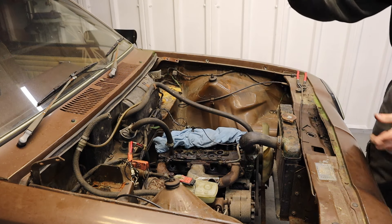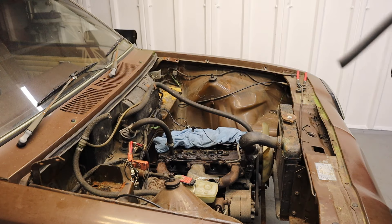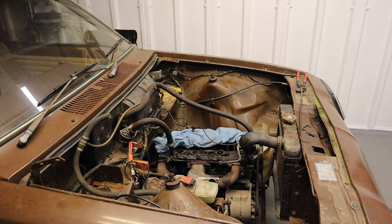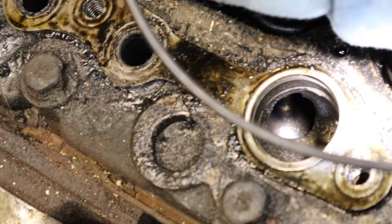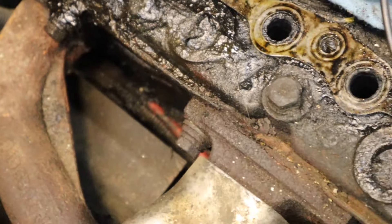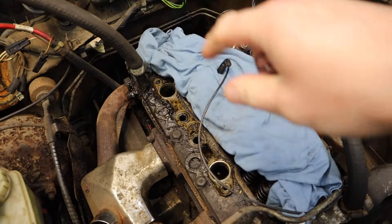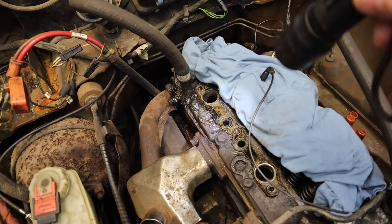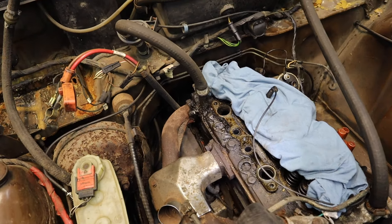There we go, so that's the inlet off. Look at the size of those ports. Just have a visual inspection now while we're here. That's the valves. On this head you've got two main ports and they go opposite ends to feed each cylinder. So one port feeds two cylinders, if that makes sense.